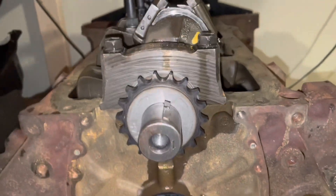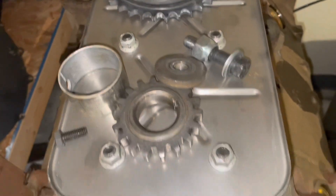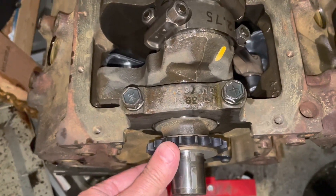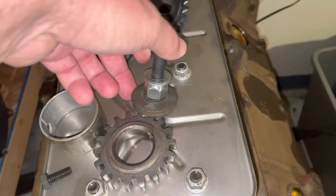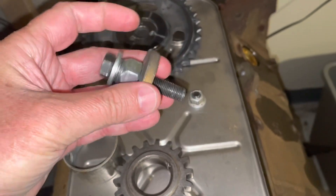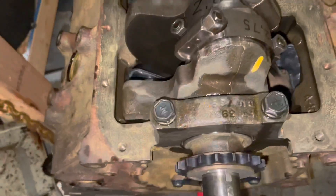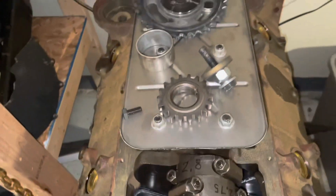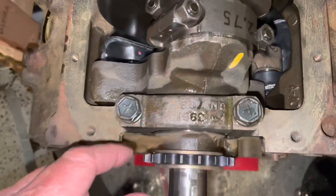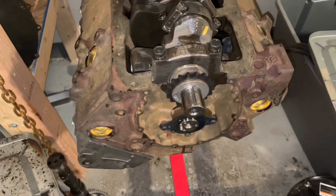I've already installed the crank gear. To do that I used a series of spacers — I put the gear on the snout, pushed it on as far as I could by hand, then pulled it on with the old gear using a crankshaft bolt and various spacers so the bolt doesn't bottom out in the crank. Once I got it on so far, I used another spacer between the gear and the cover to push it on further. Through swapping and switching out spacers I was able to pull the new gear onto the crank.